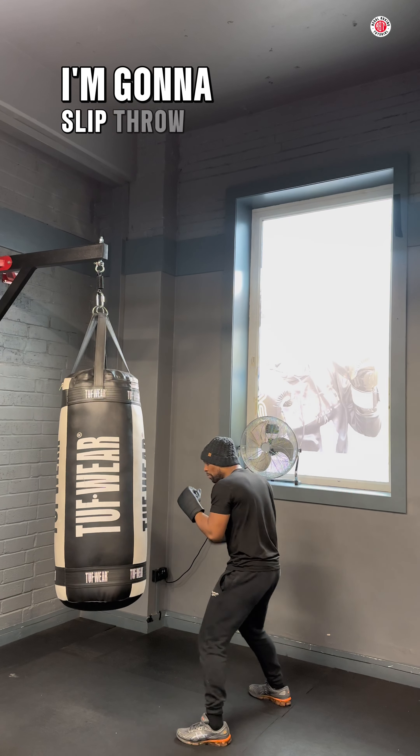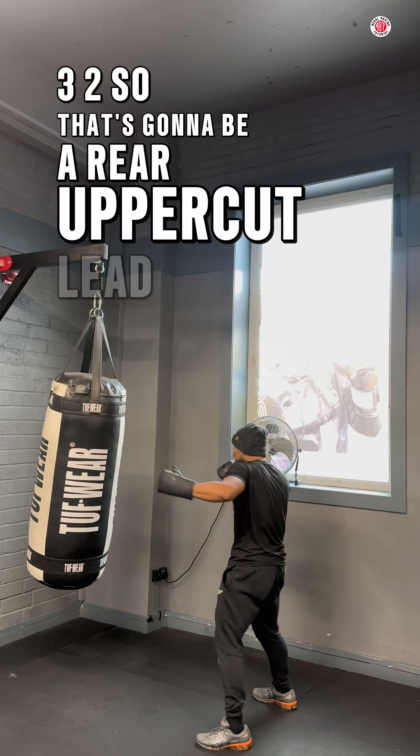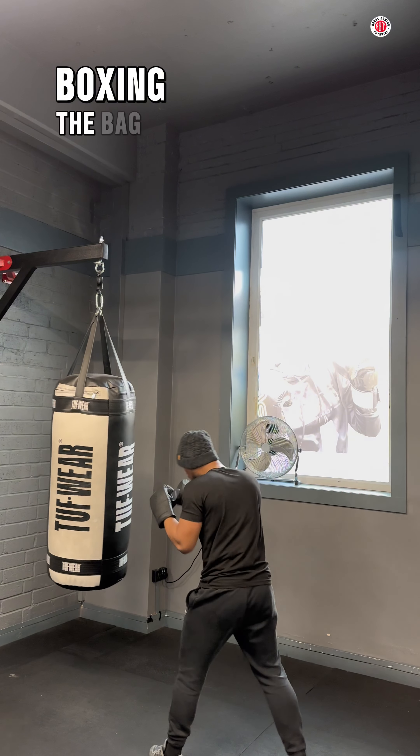I slipped and I'm going to slip for a six, three, two. So that's going to be a real uppercut, lead hook, and a cross. So we're moving around the bag, boxing it, boxing the bag.